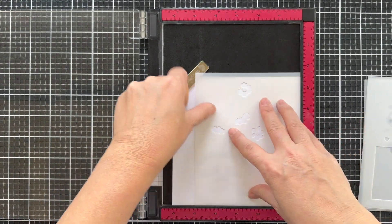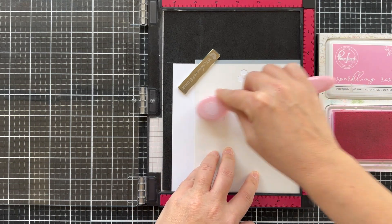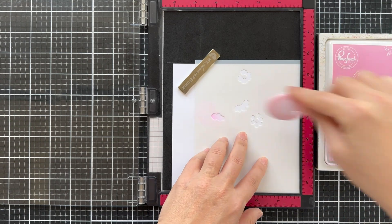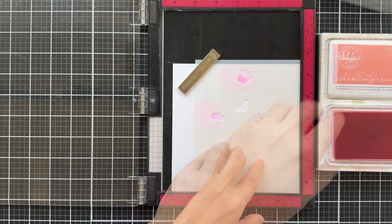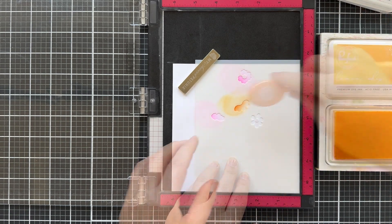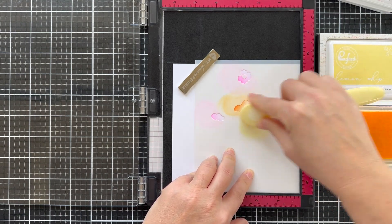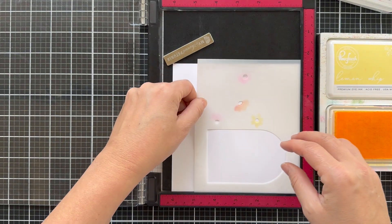I'm going to set that aside and now start blending using this arch florals stencil set. You can do this several different ways — you can stamp the arch floral image and then start blending, but you can also use a stencil without the stamp set, and that's what I'm going to do here. I'm blending these little florals in several different colors: sparkling rose, clementine, and a little lemon whip to shake it up. These are kind of my go-to colors that I use time and time again — they never let me down.